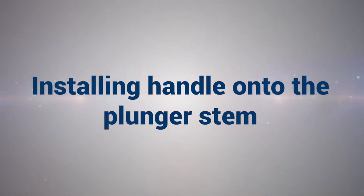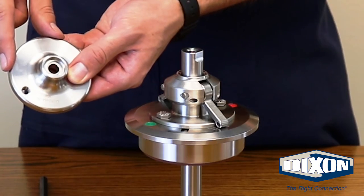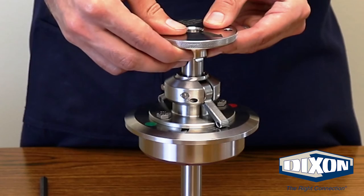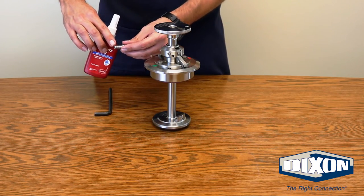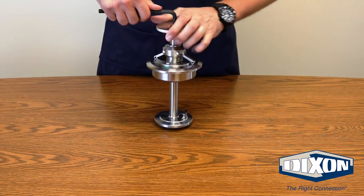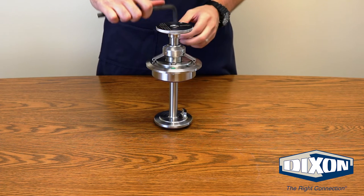Installing the handle onto the plunger stem: Ensure that the flat on the handle aligns with the flat on the plunger stem, otherwise it will not go on properly. Using a small amount of liquid thread locker, apply it to the thread on the handle bolt. Thread the handle bolt and use a 5/16th Allen wrench to tighten the handle bolt.